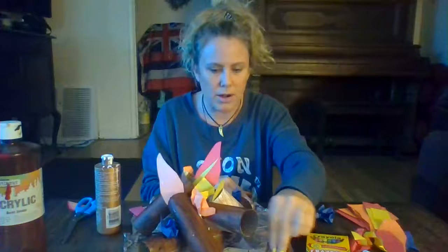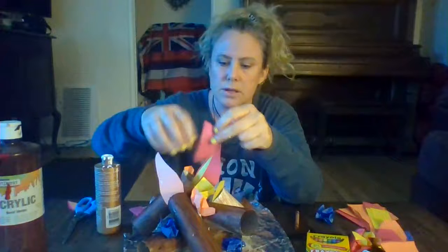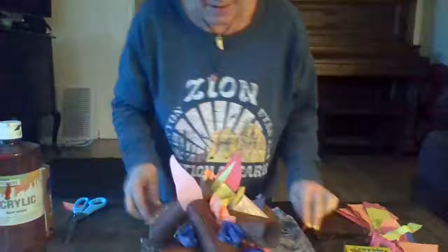The kids will have fun just crinkling up the paper - they can tear the paper. I like to use scraps of paper; I never throw away any paper because you can always reuse it somehow. So they can rip it up and then just put it inside.